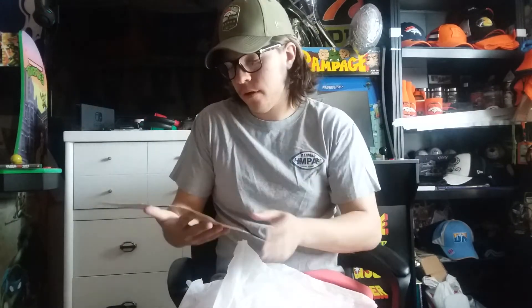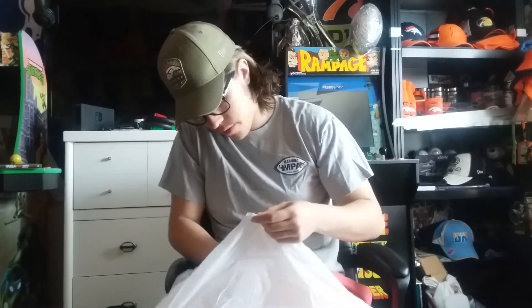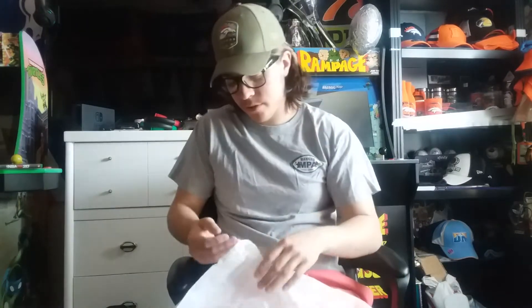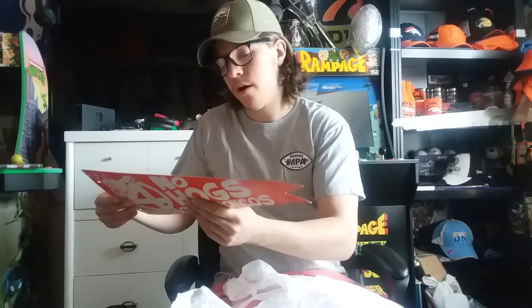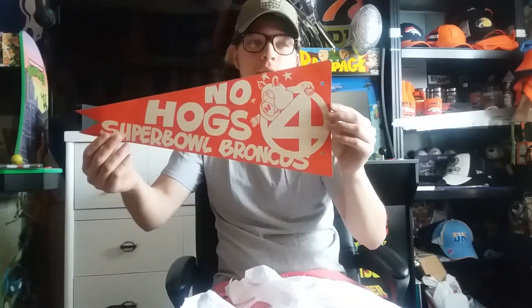So basically we have a retro No Hogs football helmet mask — kind of thing. There's no strap or nothing, so that's gonna have to go on something. This part is just the mask, not the actual helmet, just the face guard. And then — oh here we go — this is cool: No Hogs Super Bowl Broncos pennant. That's pretty cool right there, that's definitely going on the wall.